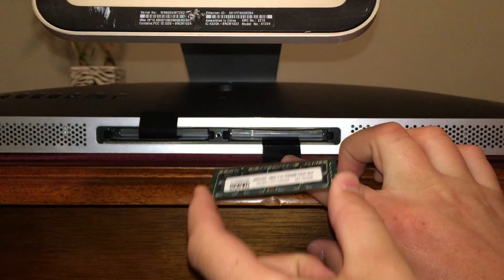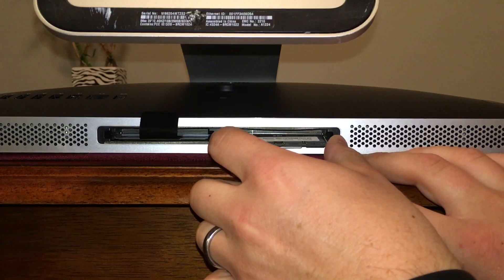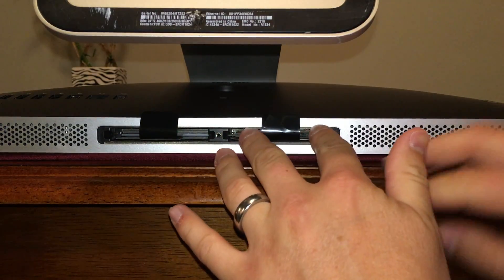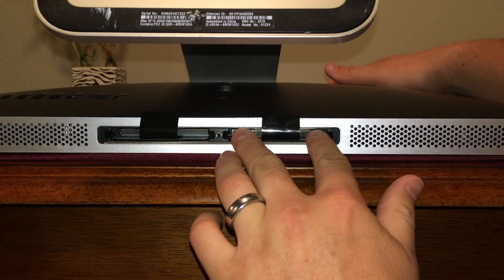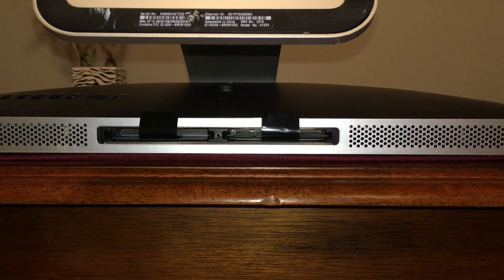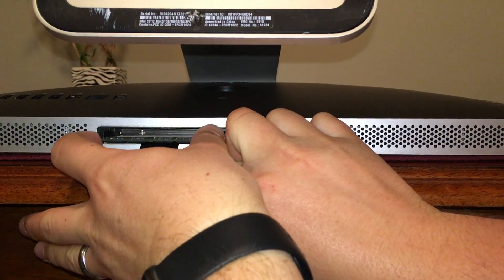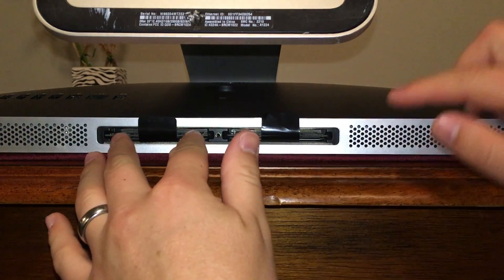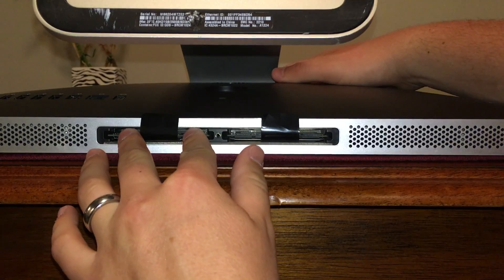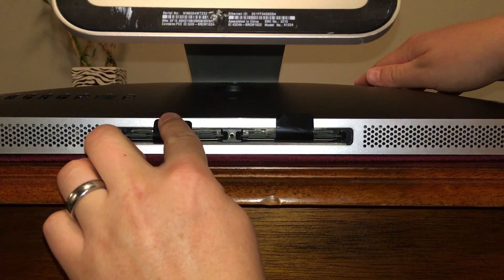That's how they go into the RAM slots. As I slide it in towards the end, you just want to push and you'll hear it click in — just like that. We'll do the same on the other side as well, making sure our notch is on the left, sliding it in on the rails and letting it click in.